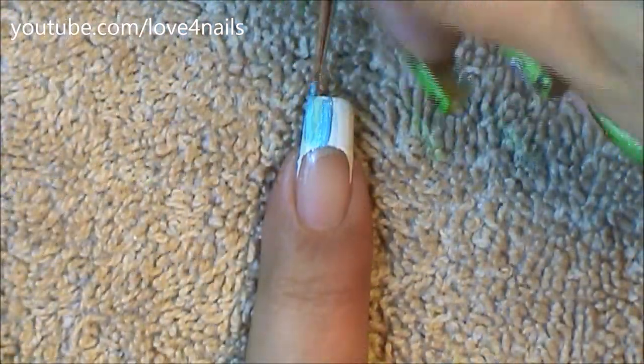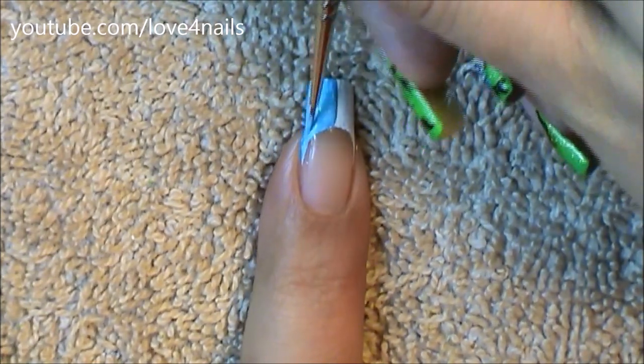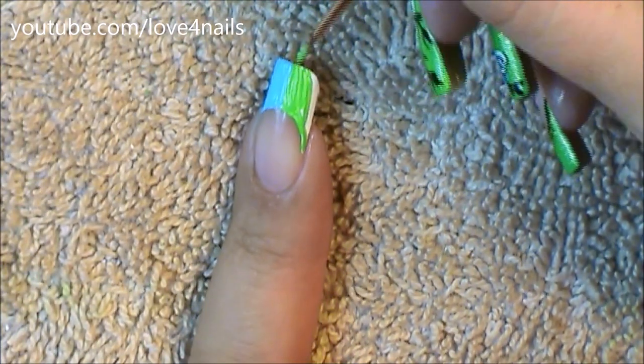Over one side of my French manicure I'm going to be filling it in with the blue color, and the opposite side of my French manicure I'll be filling it in with the green color.